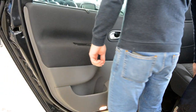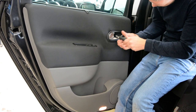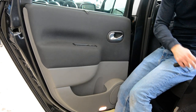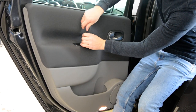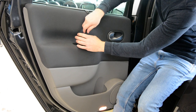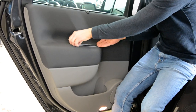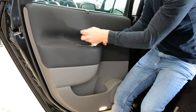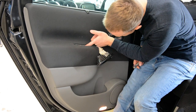I will remove all the screws. Here we have a T30. Here we will have a T20. Now you need to remove this. And we will have another screw here on the interior — there, T20. Here we have a T20.